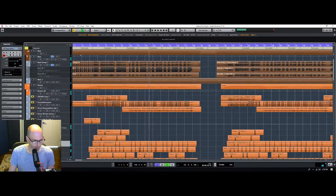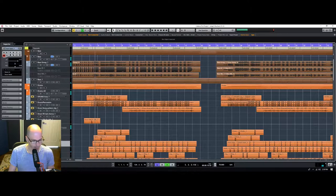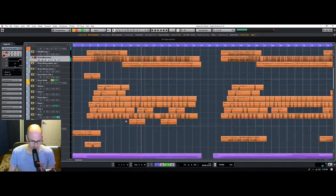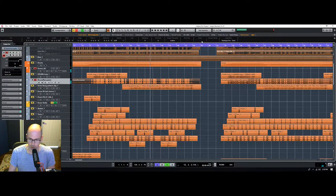Let's start bringing in these other drum loops. If we just solo this — you know what, I think this is the sum of all these tracks together and they just didn't tell me that. But that's okay, so I'm actually going to mute this.